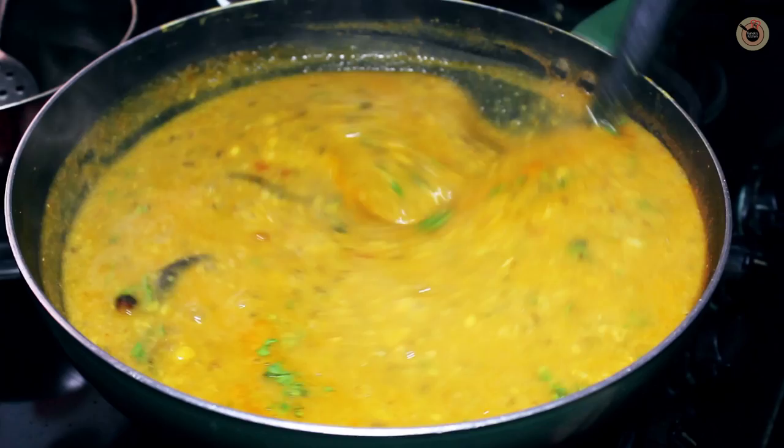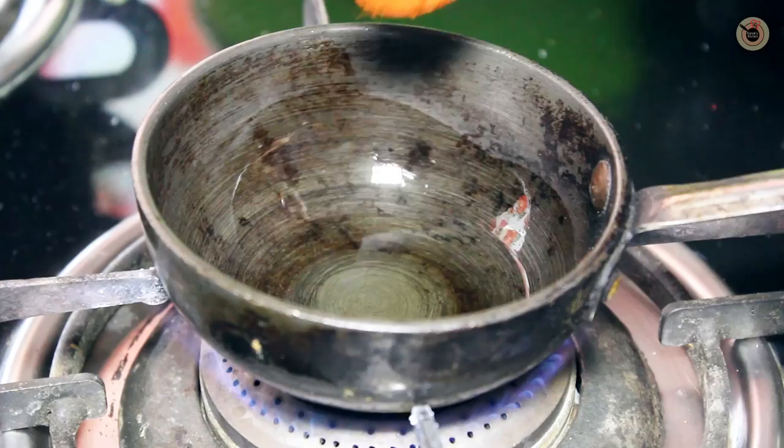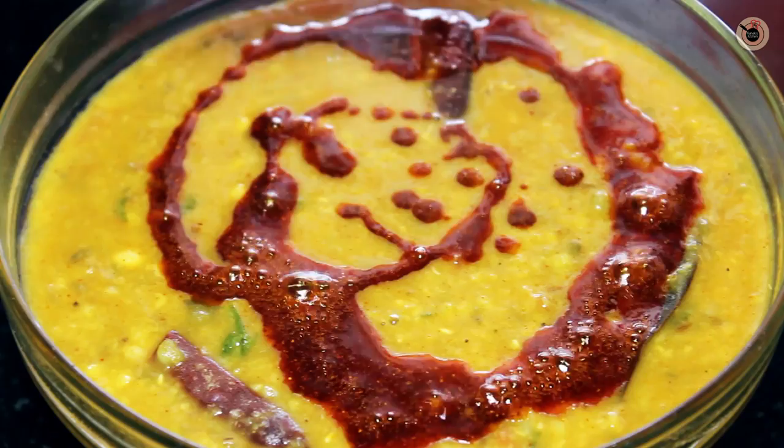Now for additional seasoning, I am going to use 1-2 teaspoons of clarified butter or ghee in a small skillet until it is just warm. Add red chilli powder to it and mix well. Now pour this prepared seasoning on top of the prepared dal.